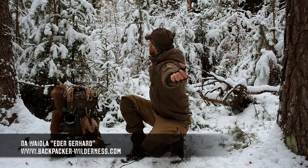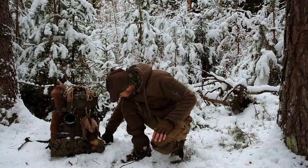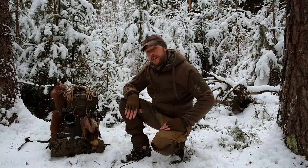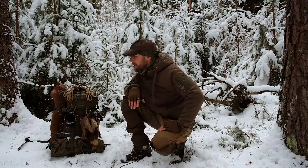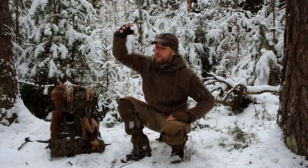Servus, guten Morgen! Schaut, traumhaft. Geil, oder? Wir haben hier 13 cm neuen Schnee. Und das Geile ist Pulverschnee – richtig geiler Pulverschnee.